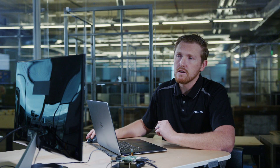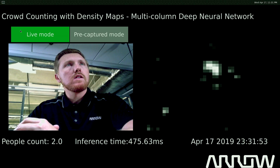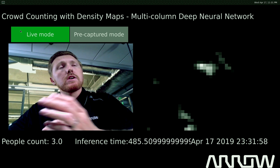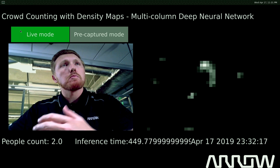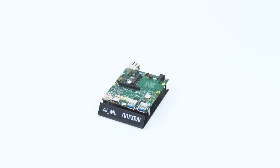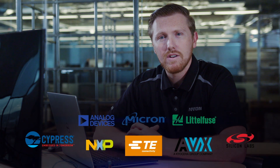We have the ability to change to live mode by using the external mouse and clicking live mode. That will then launch the D3 camera interface, showing the new people count and inference time. The demo is optimized for large crowds, so at low numbers under 10 or 20 it may not be as accurate — here we can see it thinks there are two of me. That should give you a good understanding of this board and its capabilities. On behalf of Aero Electronics, thank you for purchasing our AIML board, and we'll see you next time.